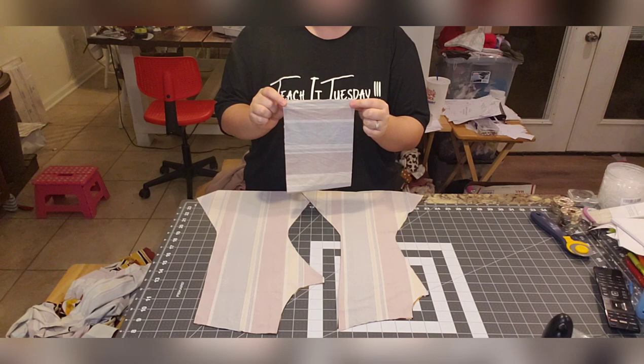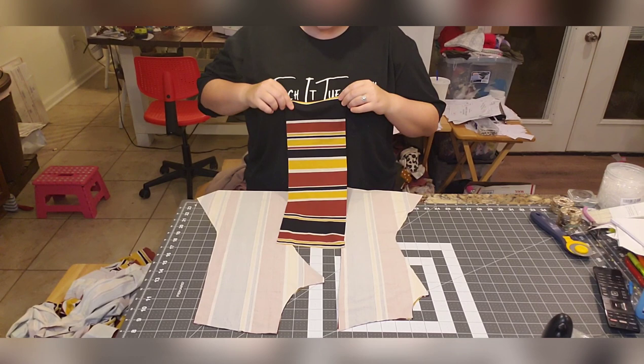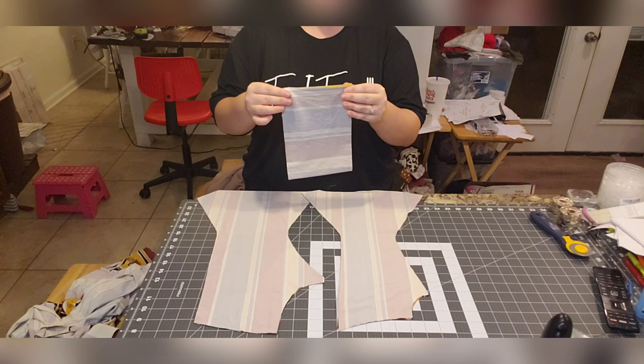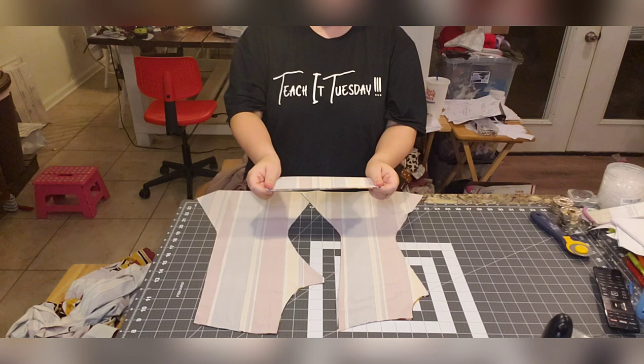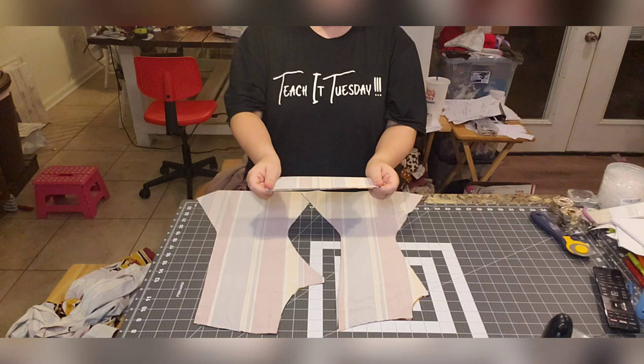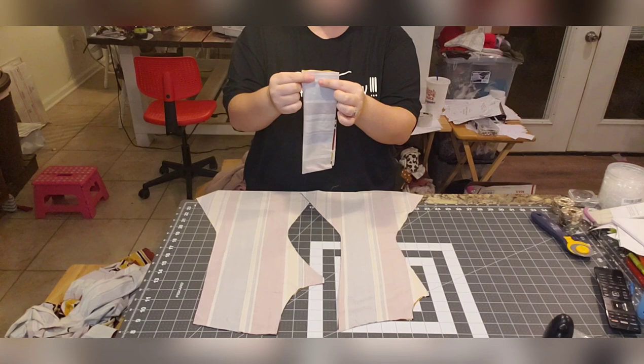I realized I've been saying this incorrectly — it is the ham hot method. It's called that because you fold it hamburger first and then hot dog. If you're familiar with that from grade school, you fold hamburger first then hot dog — that's ham hot. So this fold here is the hamburger fold, and this fold is the hot dog fold. This part right here is the part that we're going to serge.